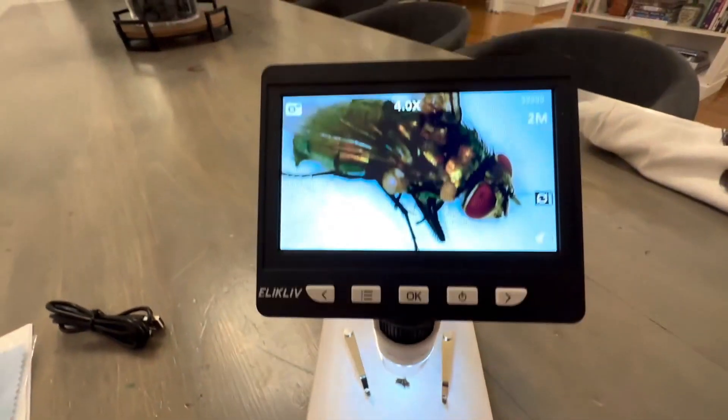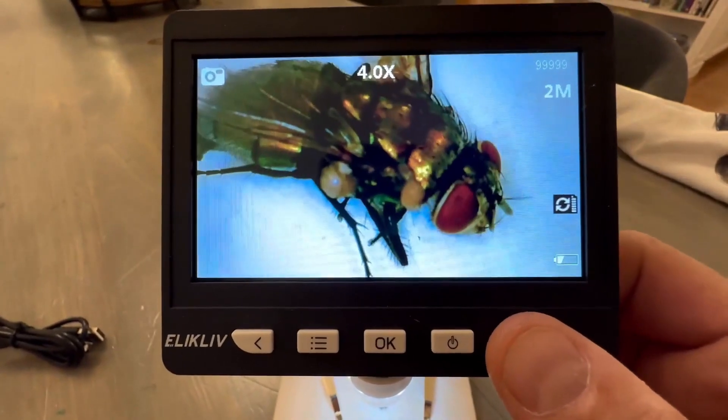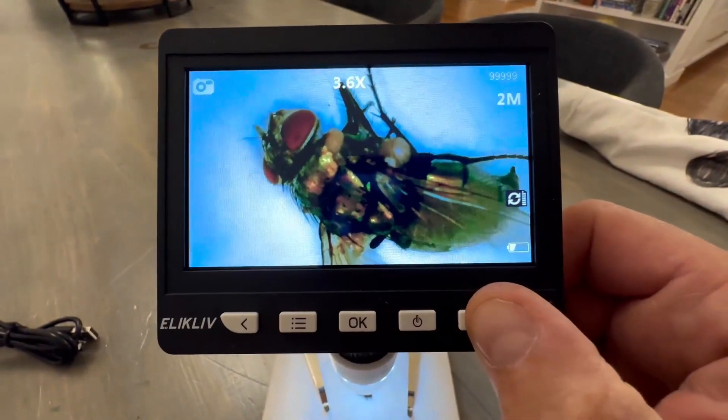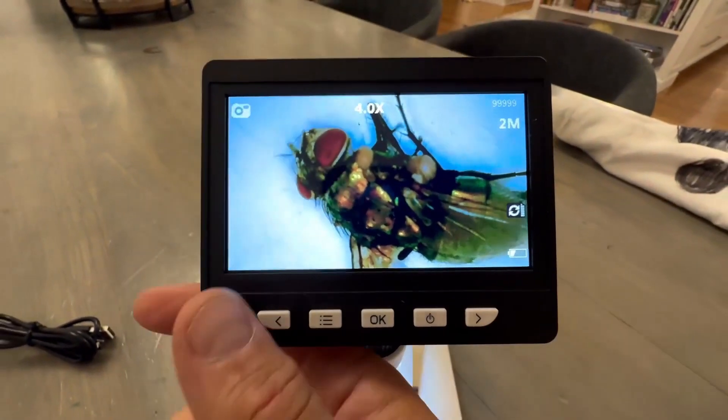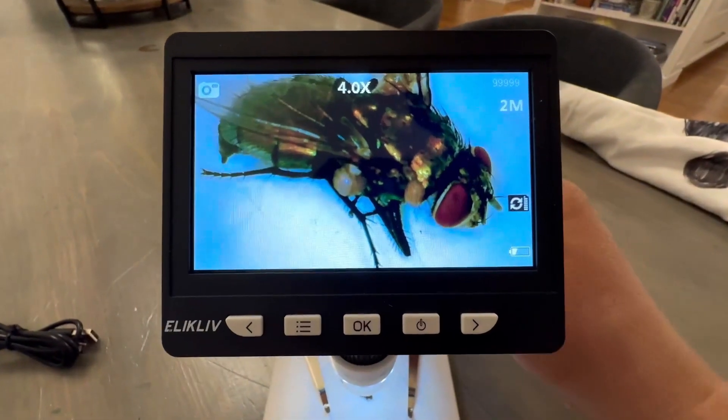However, there are a few things to consider. Some users found the build quality a bit basic. Also, the LED light angle isn't adjustable, which might sometimes require extra lighting. A few customers reported issues like missing manuals or residue on the lens.